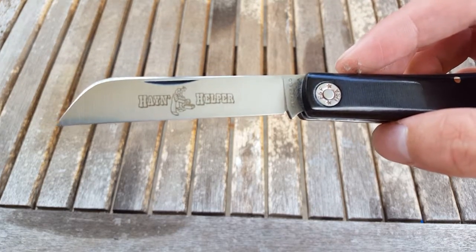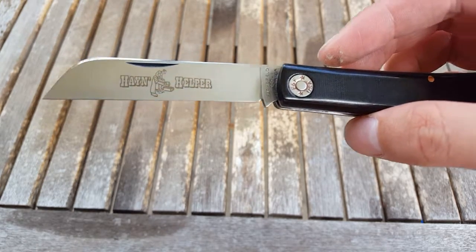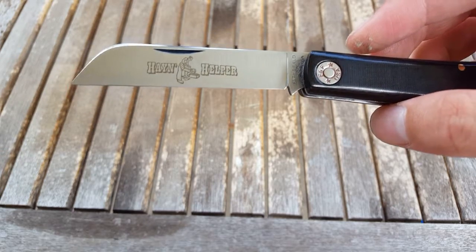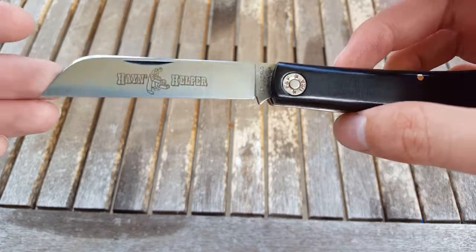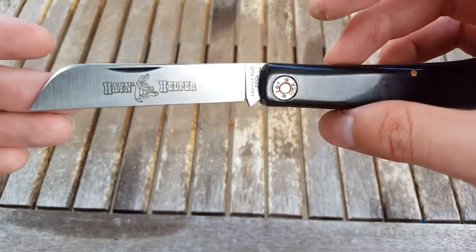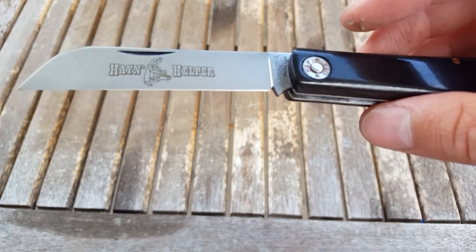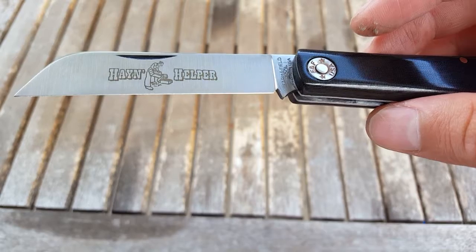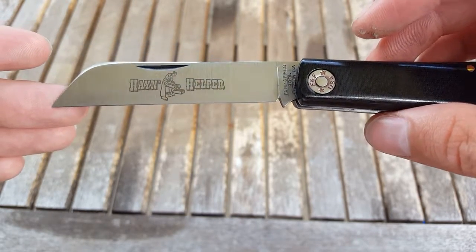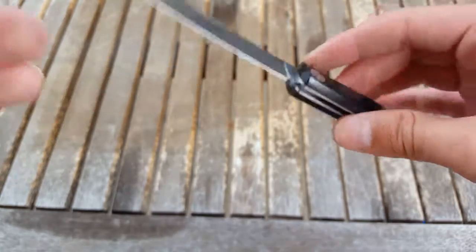It is not, however, a completely straight edge — it does have a little bit of trail coming down. But for the most part it's a sheep's foot, or wharncliffe blade. One of the first things I noticed when I got this knife is how skinny that edge bevel is. I mean that thing is small — like you look at it and you don't even see it, but it's there and it's just very skinny.